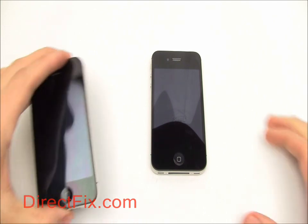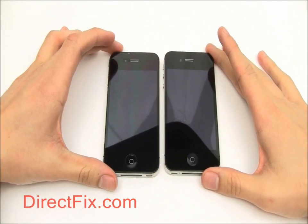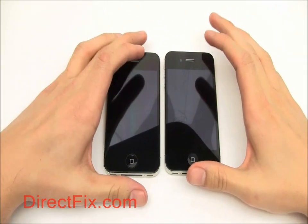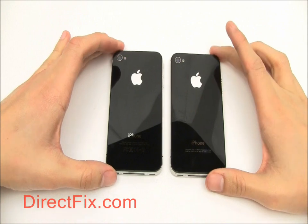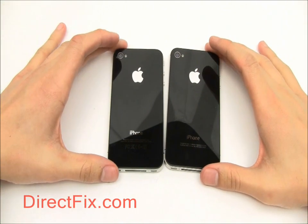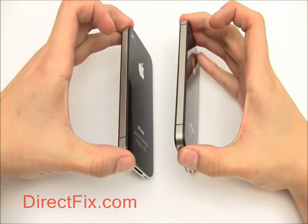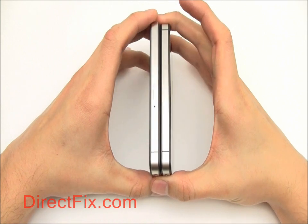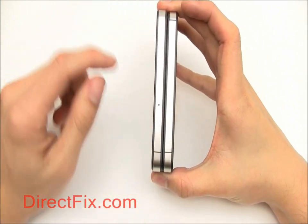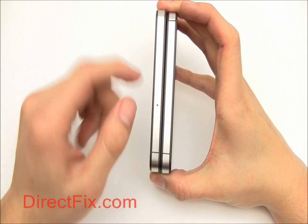On the outside, the Verizon iPhone 4 looks identical to the AT&T model, but there are a few differences so let's look at them both together. On the back you'll notice there's less typing on the bottom, and on the side you'll of course notice the absence of a SIM card slot on the Verizon model.